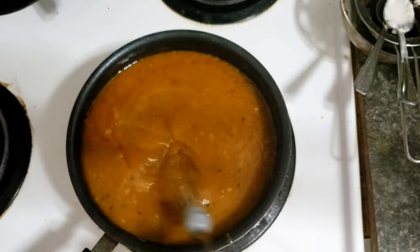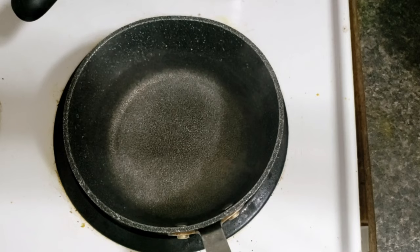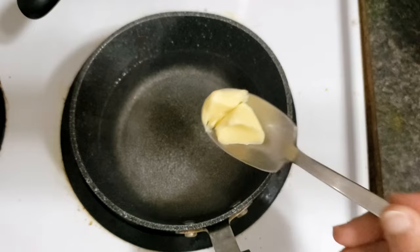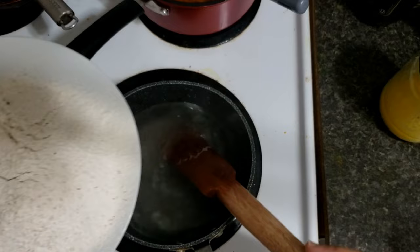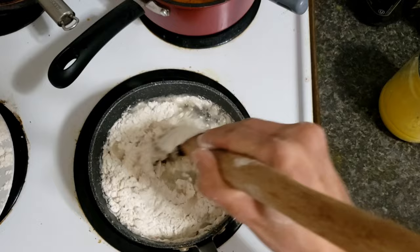You can see now it's thicker than before. Now we'll start making the aseed. We'll add the boiled water to the pan, add salt, and a little bit of butter. Once it starts to boil, we'll decrease the temperature to medium-low and start adding the flour. I'm using a mixture of all-purpose and whole wheat flour.